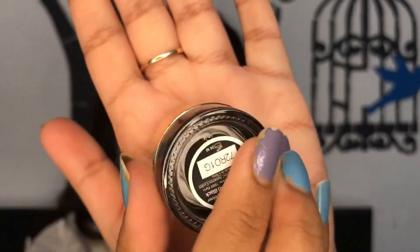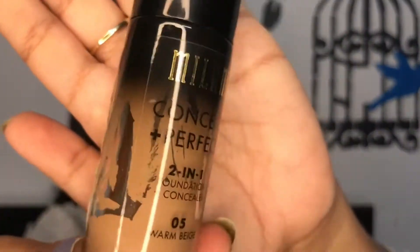Now I'm going in with a classic black wing — for that I'm using this L'Oreal gel eyeliner. Zeenat Aman had really nice winged eyeliner in this look, so that is why. I'm using the same liner for my lower lash line and waterline as well — it's a really good waterproof eyeliner.